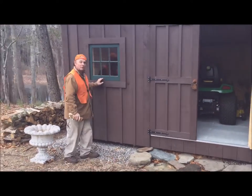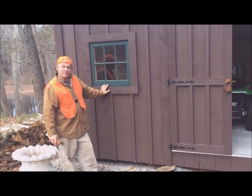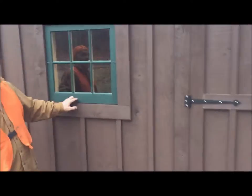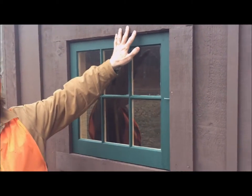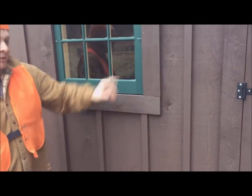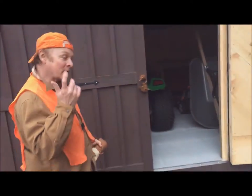The other thing I decided to do was to recess these two windows rather than have them flush with the trim. I haven't put the hinges on yet, and you can see these aren't in totally, but my idea for the windows is this.